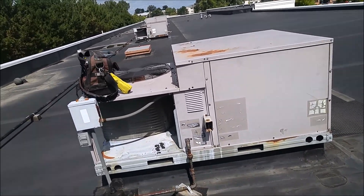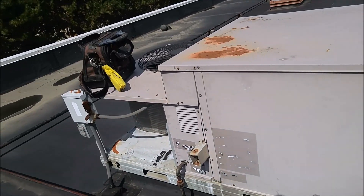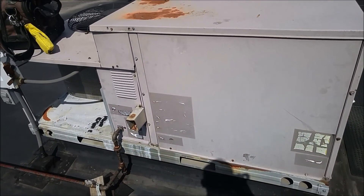Okay, here we are on the roof, looking at a rooftop unit. We called up, said the thermostat wasn't working while they installed new Ecobee thermostats.